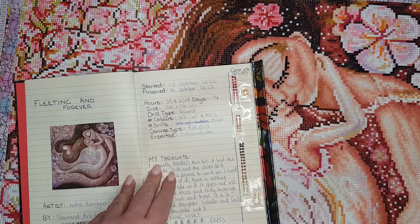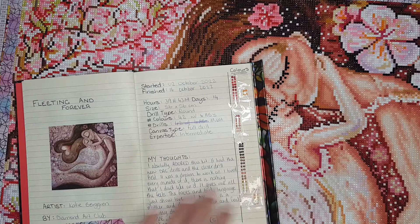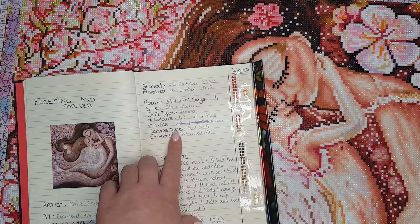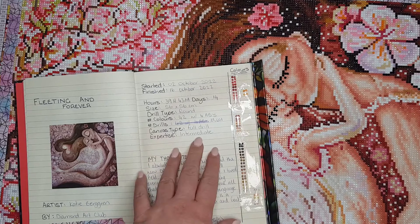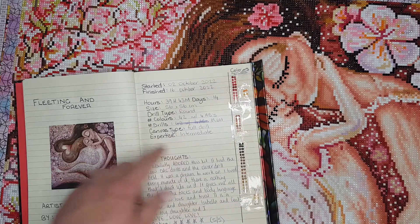This kit is 56 centimetres by 56 centimetres, so it was a nice square shape. The diamonds are round and there were 42 colours with 4 ABs. The amount of drills — I did make a bit of a boo-boo in my log book but I'll fix that later — it was 39,601 drills. It's a full drill canvas type and I think it's for an intermediate level diamond painter, but this is completely my opinion.